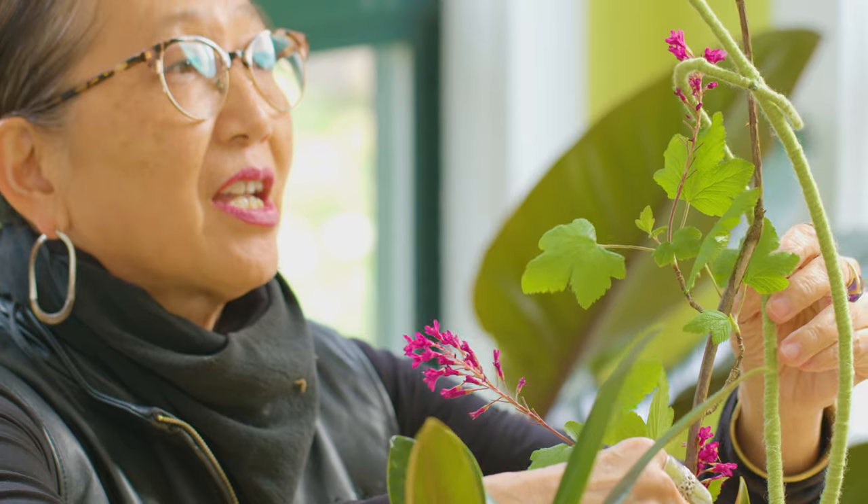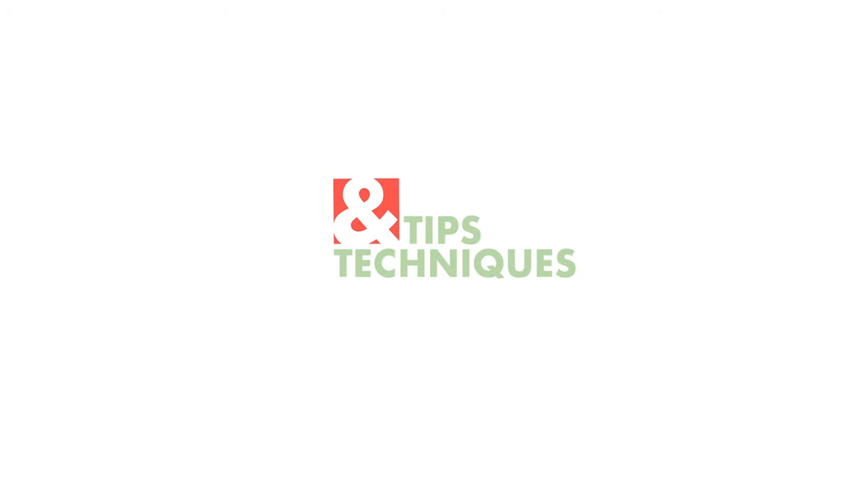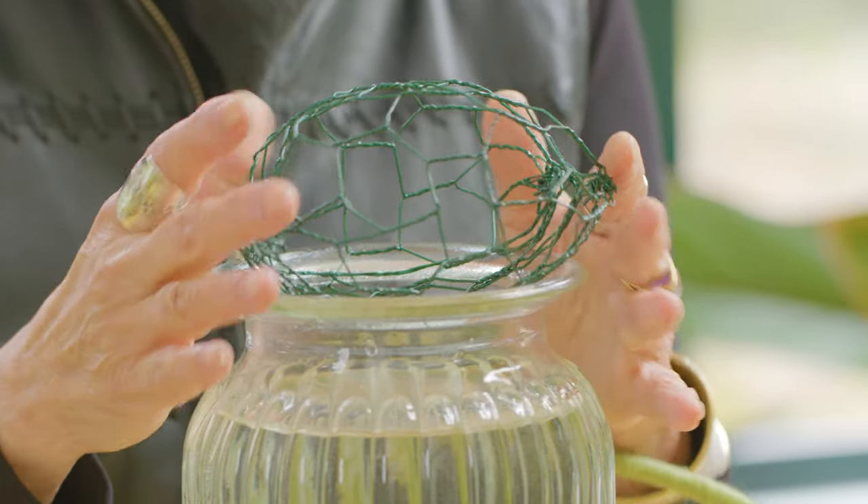Today I want to share how to design with the chicken wire pillow, and how to use the middling or extender as an extension of the pillow to shape the design into a more curvilinear form with good support. This is a no-foam design — an alternative method of designing into water that gives you really good support like you would get with foam.